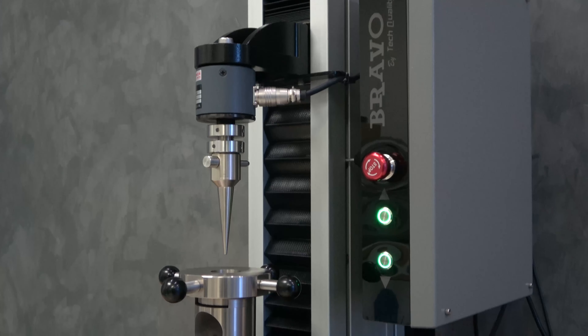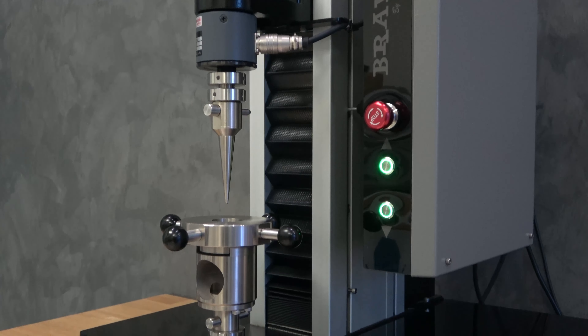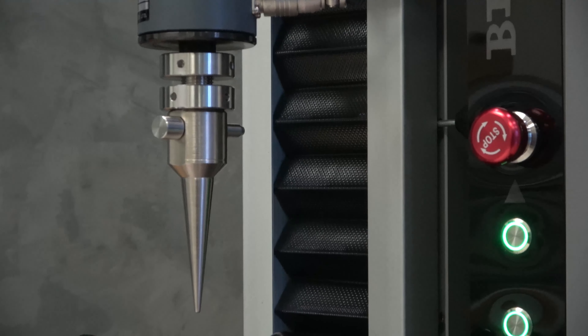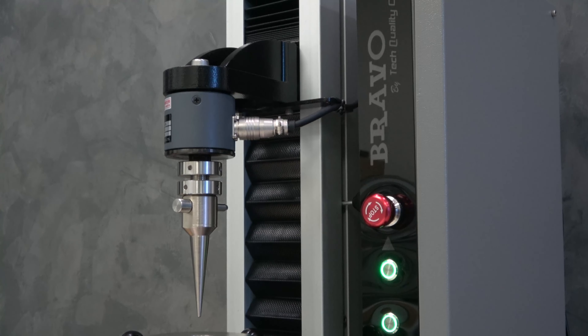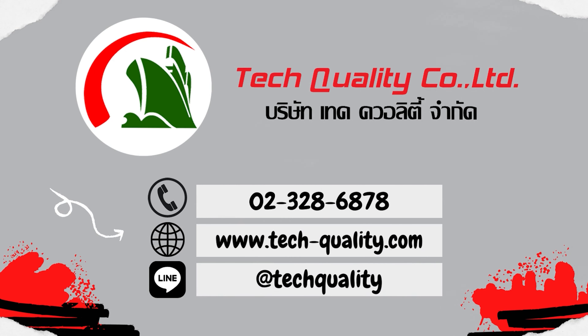ทั้งหมดนี้เป็นการทดสอบ Film Puncture Test ด้วยเครื่อง Universal Testing Machine จาก TechQuality สำหรับคุณลูกค้าที่สนใจสินค้า สามารถติดต่อสอบถามได้ที่ 02-328-6878 หรือที่ลิงก์ที่ขึ้นมาบนหน้าจอของท่านได้เลยค่ะ